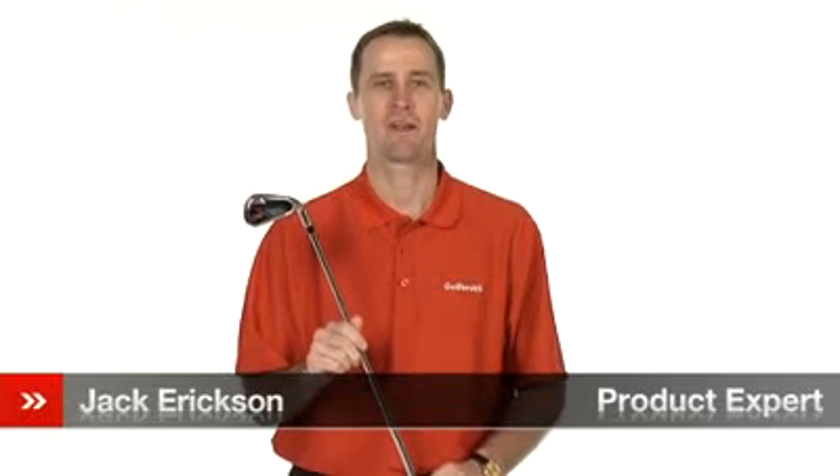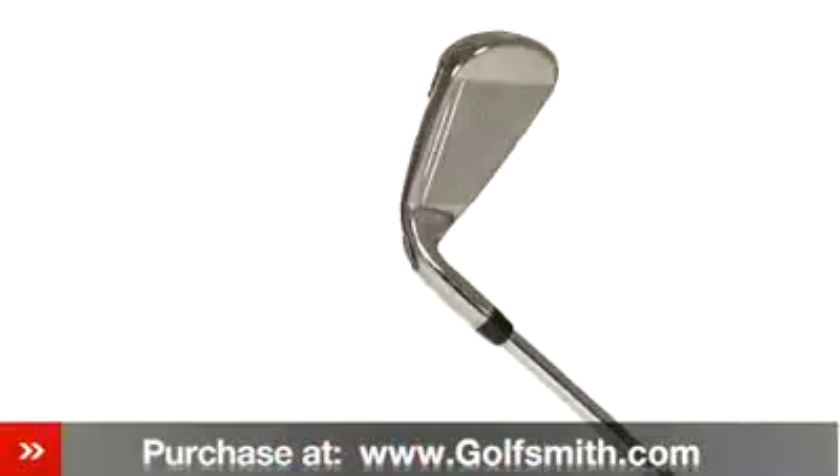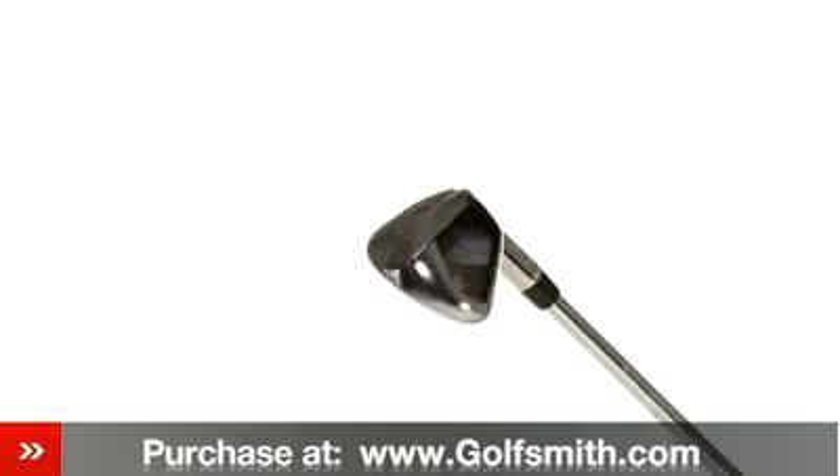Hello, my name is Jack Erickson, product expert at Golfsmith. I would like to show you Callaway's Razor X-Irons. Callaway's Razor X-Irons create tighter shots, shorter putts, and lower scores through uncompromised performance.